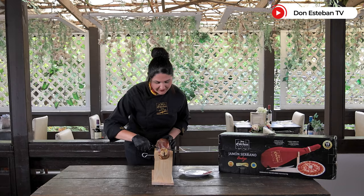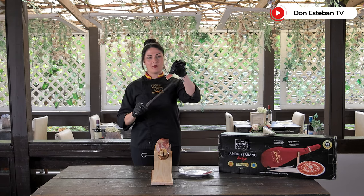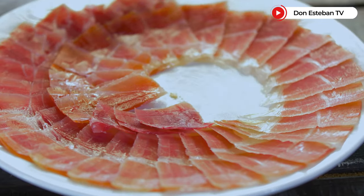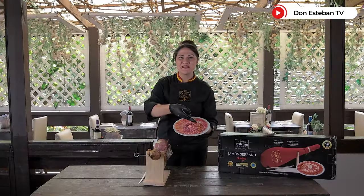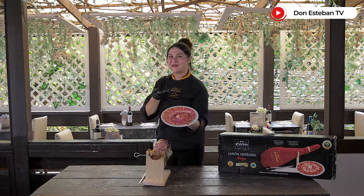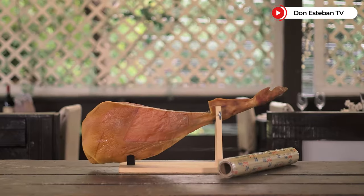Sería una loncha delgada, traslúcida y aproximadamente de un centímetro y medio a dos de largo. Intentaremos siempre colocar las lonchas de una forma armónica para que nuestro emplatado quede así de bonito.